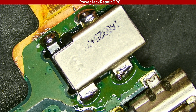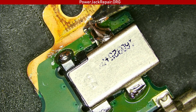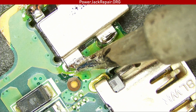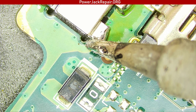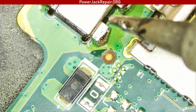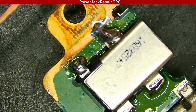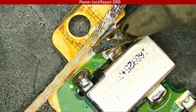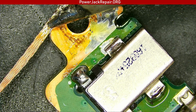All right, so this is the top view. Let's see what we got here. We need a little bit more here — like that. Good job. Let's remove some extra solder from this guy. Excellent — yeah, excellent. Hope I didn't remove too much.